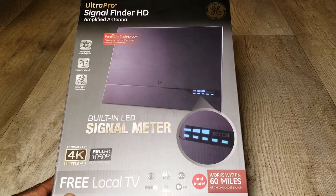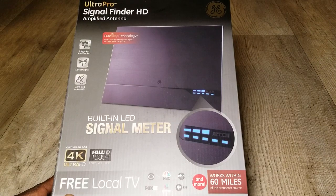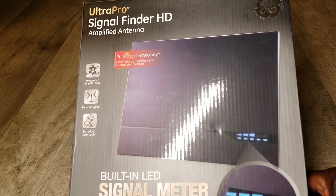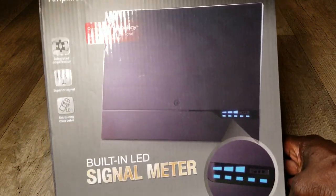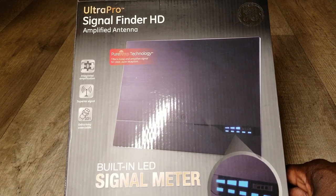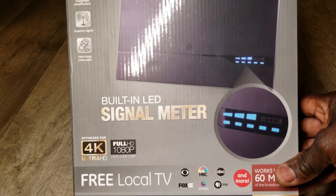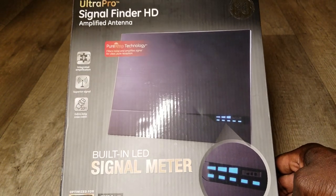I watch soccer without worrying about the language barrier - I just want to see the skills and how the game went, not necessarily what the commentator is saying. Anyway, this is the one and only Ultra Pro Signal Finder HD amplified antenna made by General Electric. Thanks for watching, stay tuned for part two, and I hope you enjoyed the video. Please subscribe, like, and share - give it a thumbs up, that helps a lot. Take care!